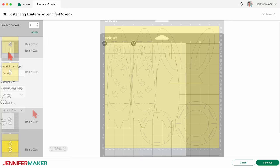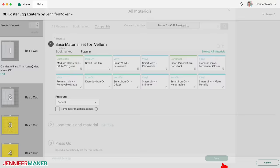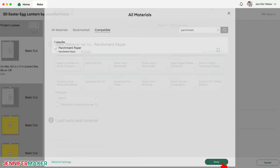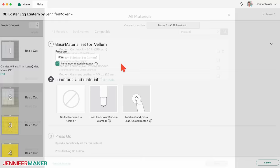Click back on the first mat and then click Continue. Now let's set our mat's base materials. My first mat contains some of my diffuser panels, so I'll click Browse All Materials and search for Vellum, then click Done. Click the dropdown and select More Pressure for the cleanest cut. If you're using another material for your diffuser panels such as parchment paper, search for and use the parchment paper setting. If you're using copy paper, use that setting. Since my next mat is Vellum too, I'll check Remember Material Settings to apply the same settings there. Just remember to change it again once you get to your cardstock mats.